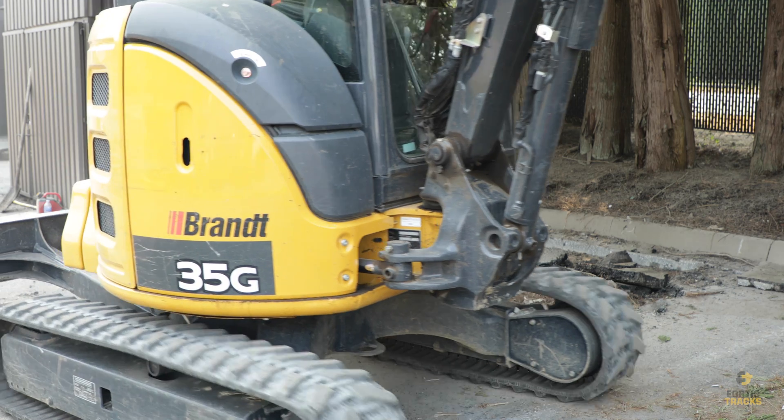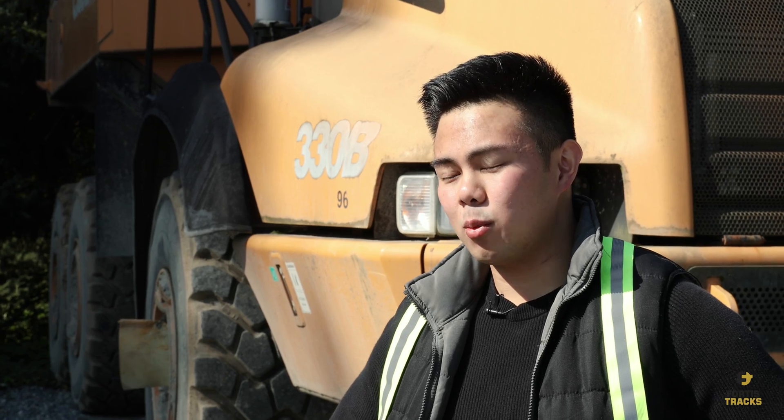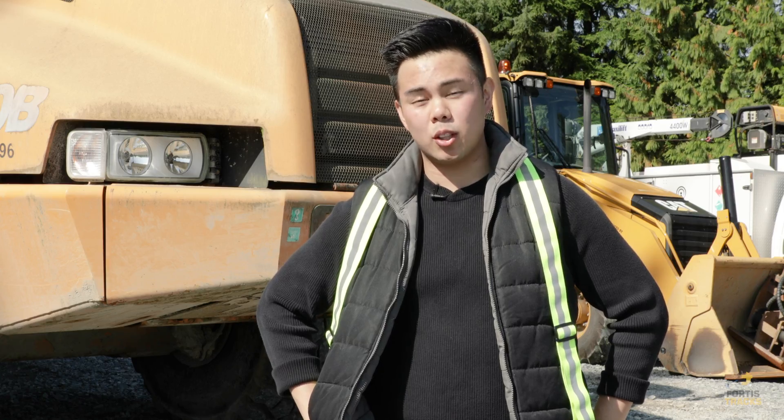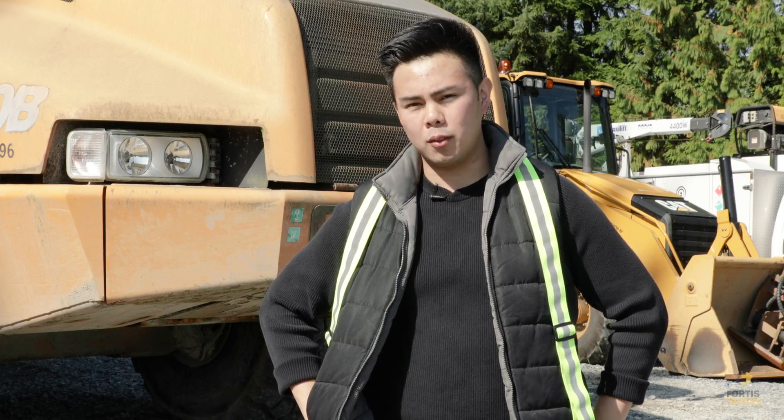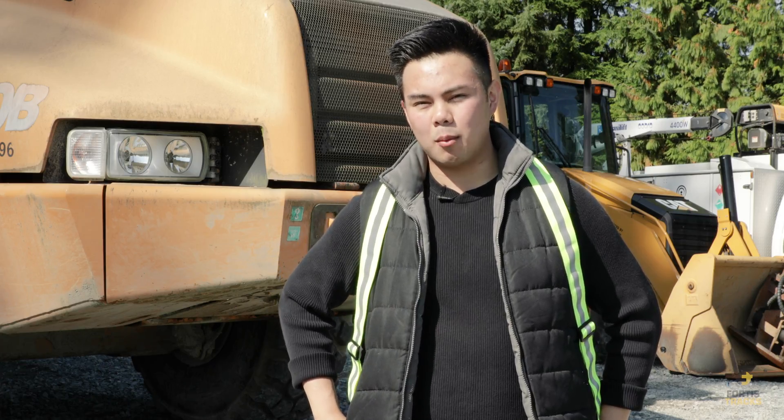So in this scenario, we definitely recommend using rubber tracks, and the model depends on which machine you're using. In our case, we had a John Deere 35G, so we used rubber tracks with a track size of 300x52.5x86. If you use this machine, you can check out the tracks we used on FortisTracks.com.